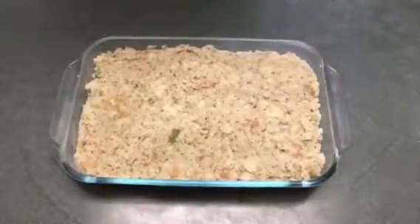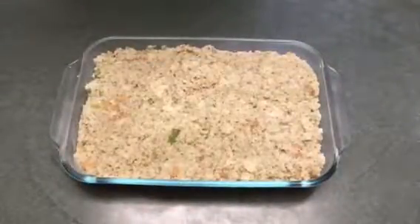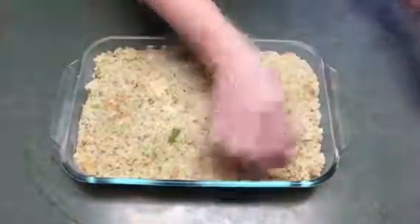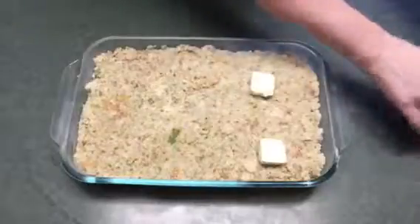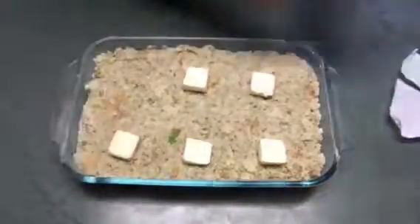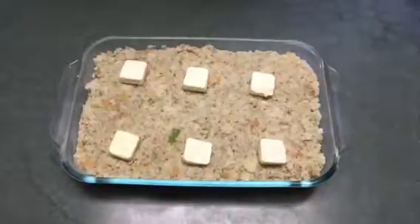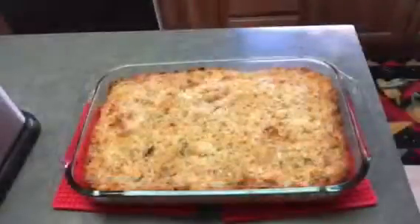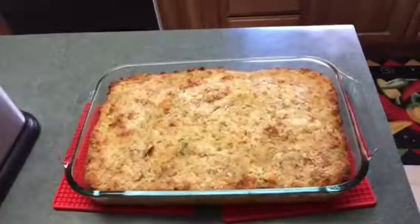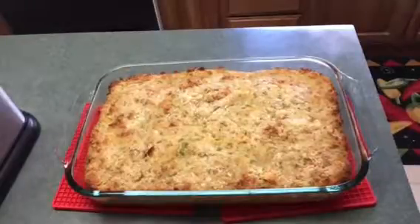You want to preheat your oven to 350 degrees. We're going to bake it for 45 minutes up to an hour — just depends on how dark you like it. And I'm just going to add some butter on top. I baked the dressing for a little over 45 minutes. My turkey fryer's cooking so sorry it's a little loud. But anyways, here you have it.